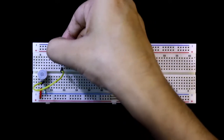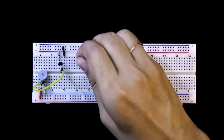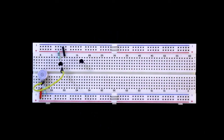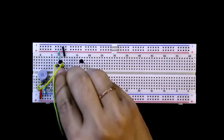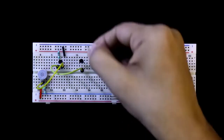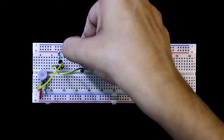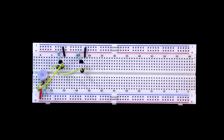The emitter is connected to the ground. A 1 kilo ohms resistor is connected between the positive rail and the collector. Putting another BC548 transistor. The collector of the first transistor is connected to the base of the second transistor. The emitter is connected to the ground. The collector is connected with a 4.7 kilo ohms resistor and then it is connected to the positive rail.